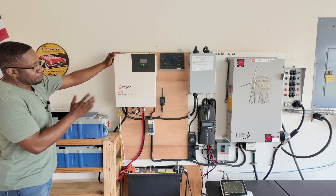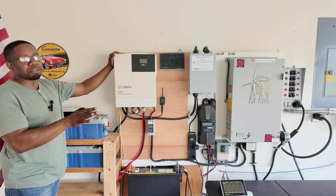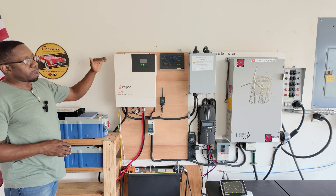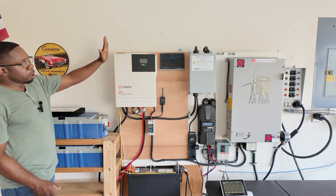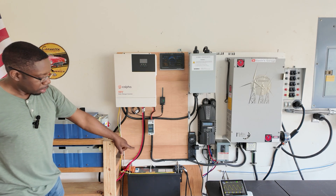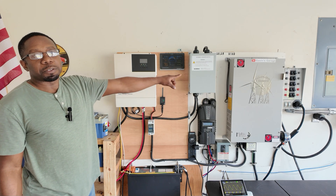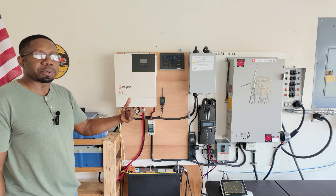Everything you need. A lot of you guys are asking me for a unit that will handle everything — when you lose power it'll automatically switch to the inverter, bypass and run the load on solar. This does everything. You have the inverter charger, you have your battery. I have a transfer switch on mine so I can use AC input and generator input at the same time.